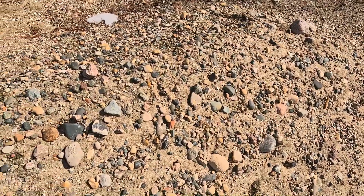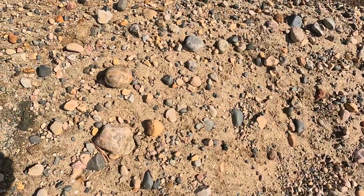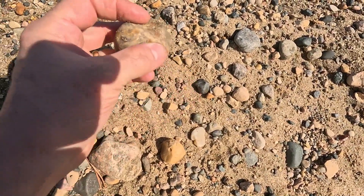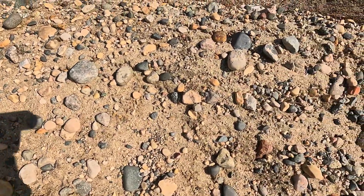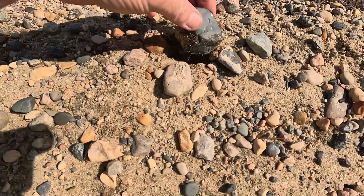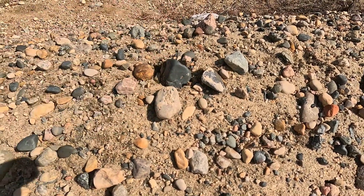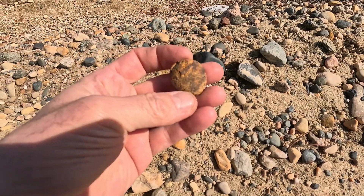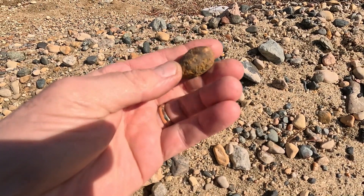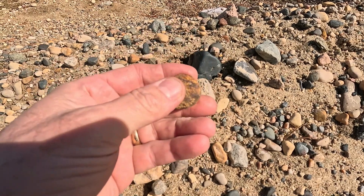I'm going to pick out a few more interesting ones. Something like this — this kind of looks like a quartz. I haven't had much luck with them. Same with these dark ones — not much activity. I think they're a little too dense. This one next to it has a little bit of orange in there; might be some kind of iron ore. I could probably try this one out.